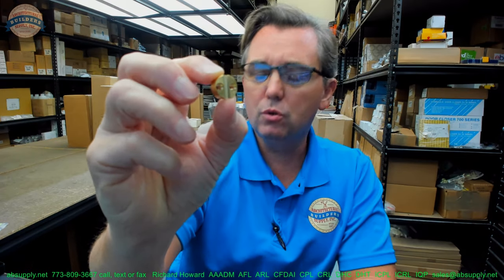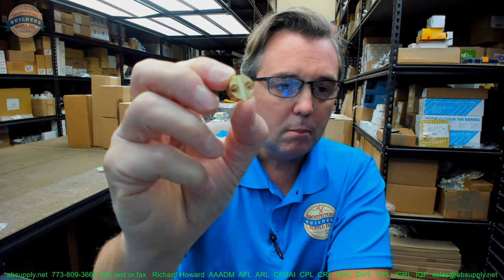They manufacture about 10 different drive cams. This is the number one drive cam, and the number one drive cam is used on multiple manufacturers. I use Kaba Ilco cylinders generally when I'm building a custom length.